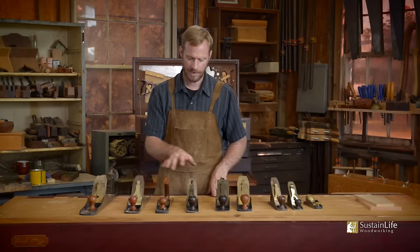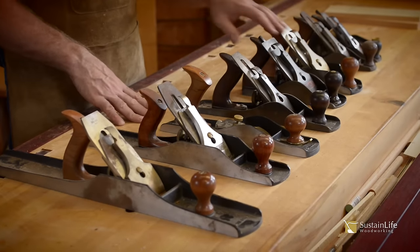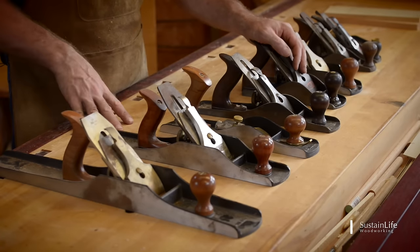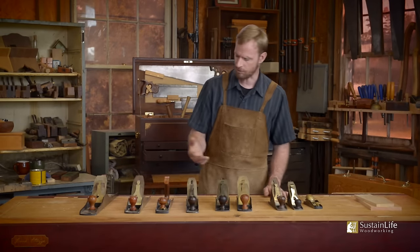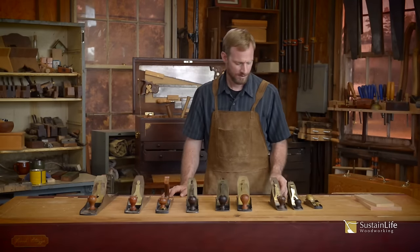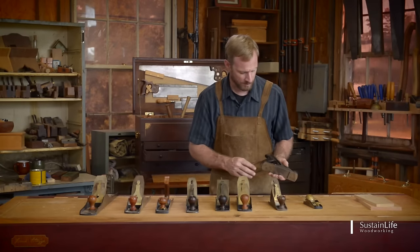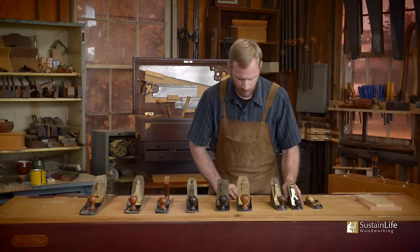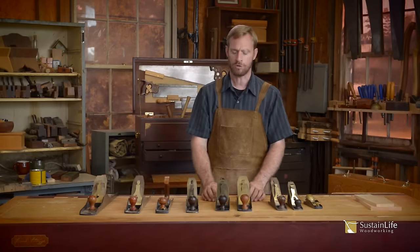All of the Stanley planes are pretty much configured in the same way — they all have pretty much the same parts, with some slight variations. Now, why the reason for the different sizes? The small planes make nice collector's items and they actually work well. This is my son's plane — it fits well in his small hands and he can plane well. The number four and four and a half are generally used as a smoothing plane.